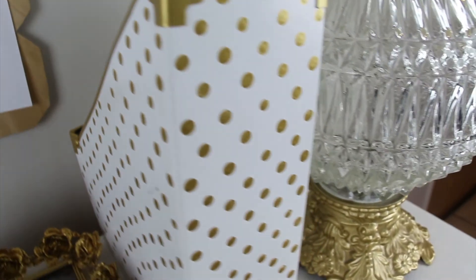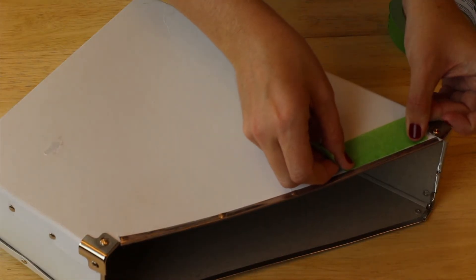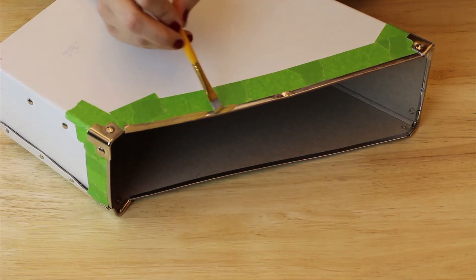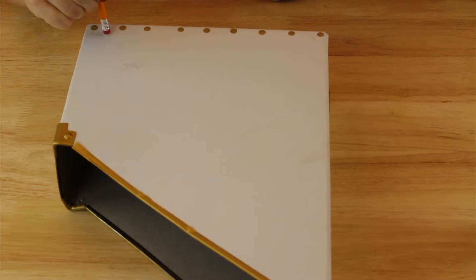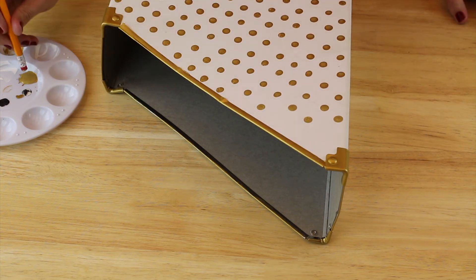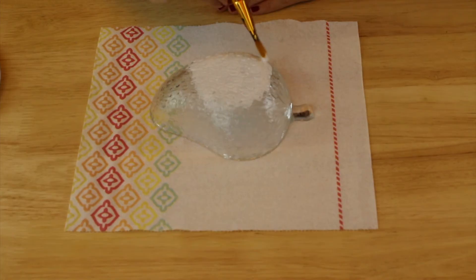Moving on to my file holder — this is an item I already owned that I'm upcycling to match the theme. I want to turn the silver hardware into gold, so I taped it off with painter's tape and did three coats of gold paint. Then using the same eraser technique as the calendar, I dipped a pencil eraser in gold paint and added alternating rows of polka dots.